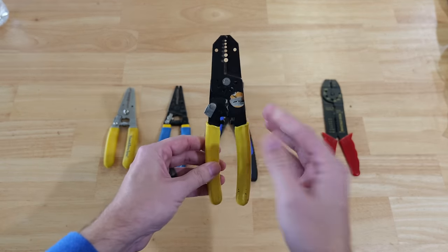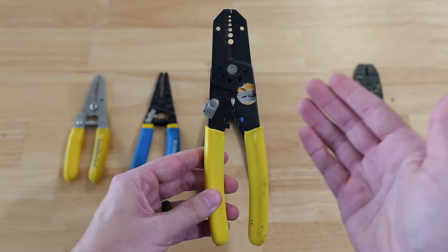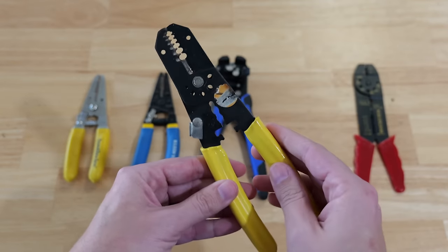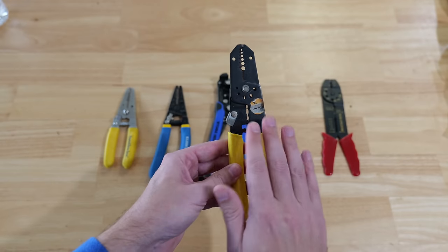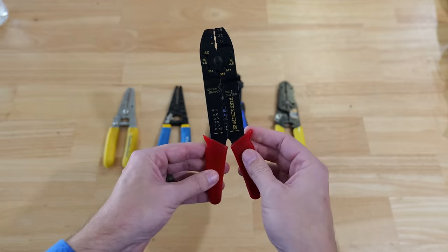These wire strippers here are very good — these were what most people were using maybe 10, 15, or 20 years ago. They have a ton of features on them, they're very good at what they do, and out of all of these they actually have the most capabilities.